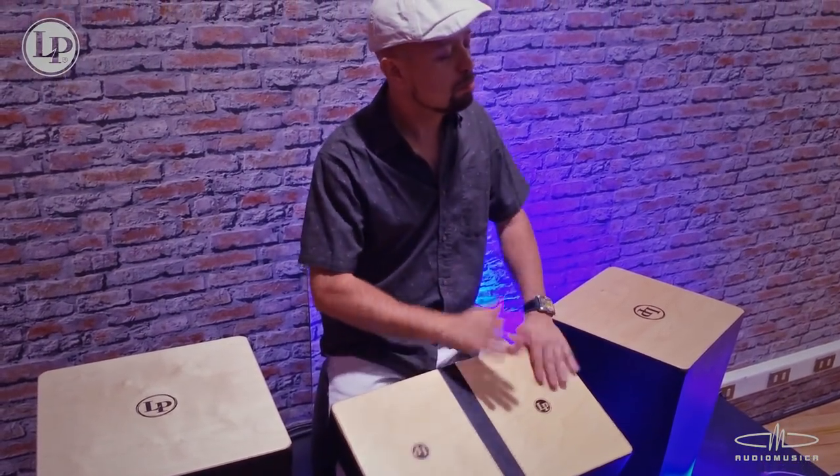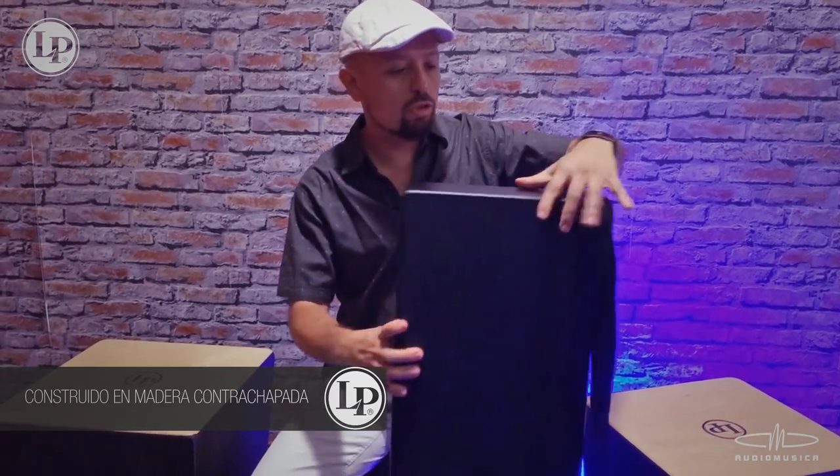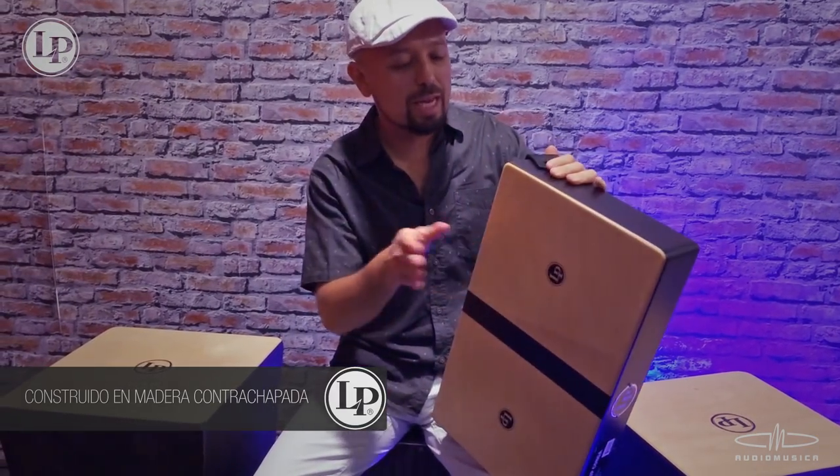Esta Laptop Conga es completamente de madera, no tiene cuero, a pesar de que suena similar.